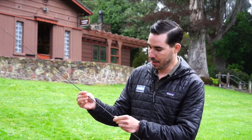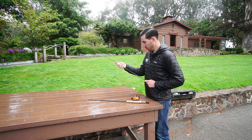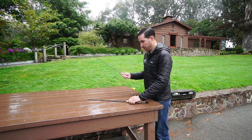We're going to start with the tip section first, line up our guides, then move down to the third section. We want to make sure they're nice and tight so that they don't wiggle loose while you're casting, and then we're going to go to the fourth section.